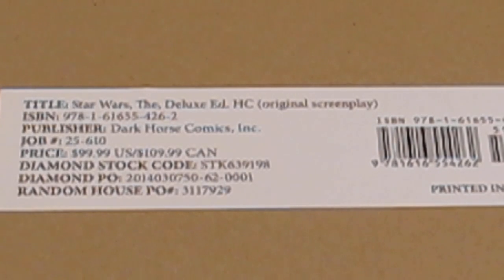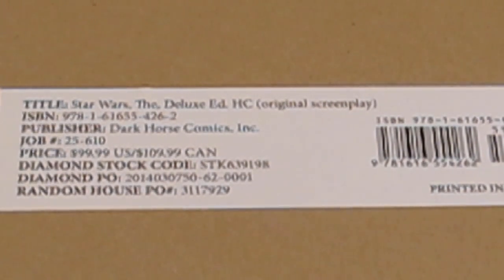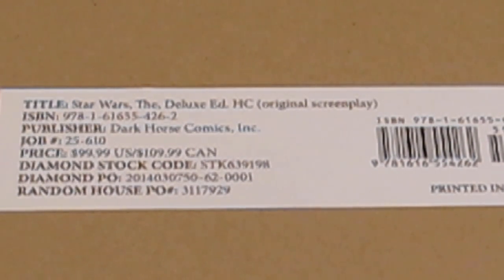Today I've got a fun unboxing of a book — this is The Star Wars Deluxe Edition, based on George Lucas's original screenplay. A really early screenplay for Star Wars, and this was published by Dark Horse Comics over the last two years. This is the Deluxe Hardbound Collected Box Edition.